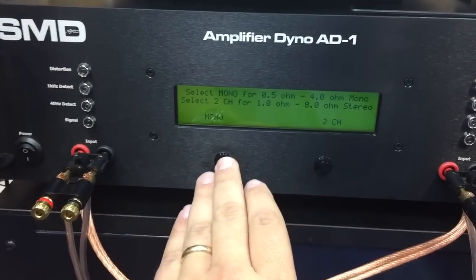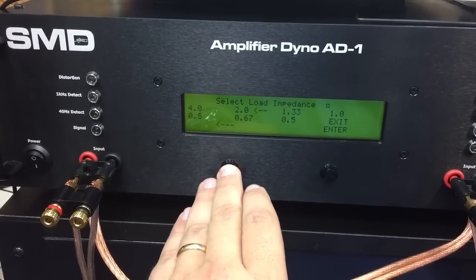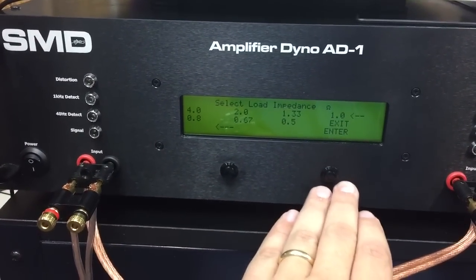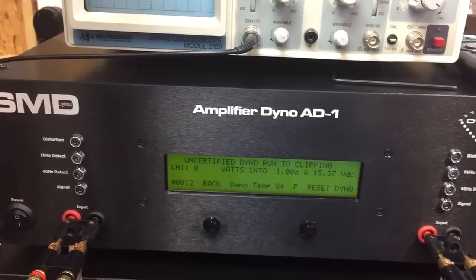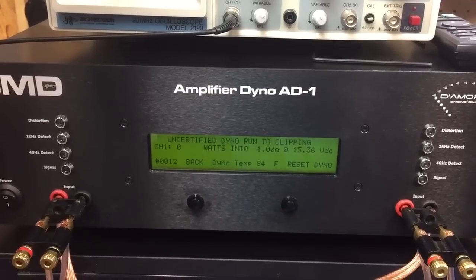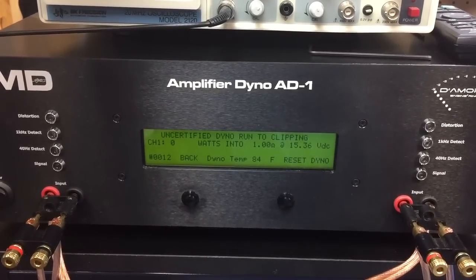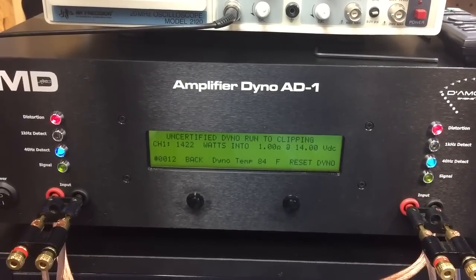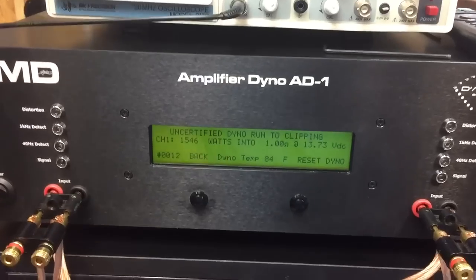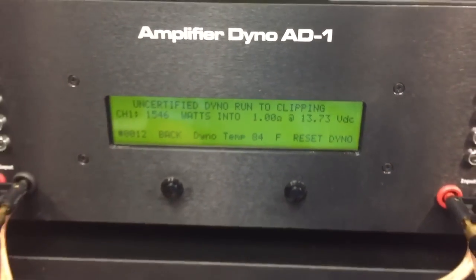Let's try uncertified — this takes us up to clipping, and this is what a lot of amp manufacturers use anyway; they don't use a 1% THD. So let's see what it does up to clipping, see if we can get over that 1500 watts. Yes we can — 1546 watts at 1 ohm, 13.73 volts.